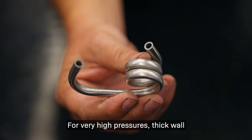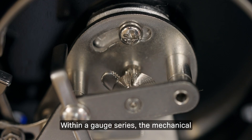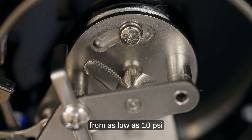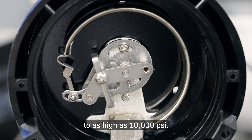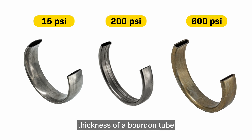For very high pressures, thick-walled tubing is used to create a helical Bordon tube. Within a gauge series, the mechanical movement is the same from as low as 10 psi to as high as 10,000 psi. So it's the different size and wall thickness of a Bordon tube that dictates the range of a gauge.